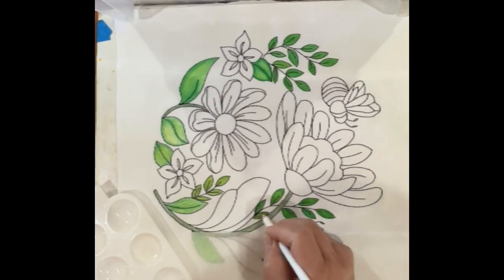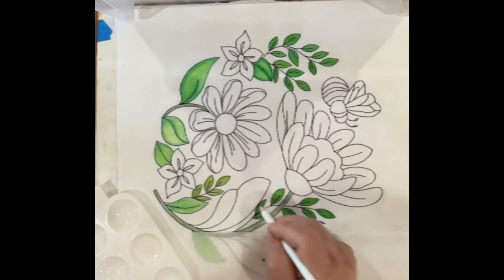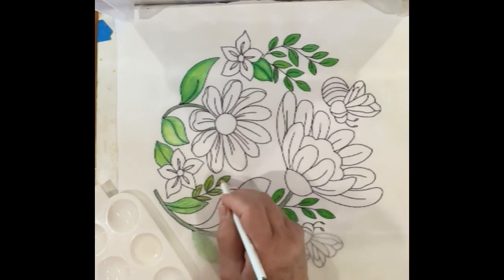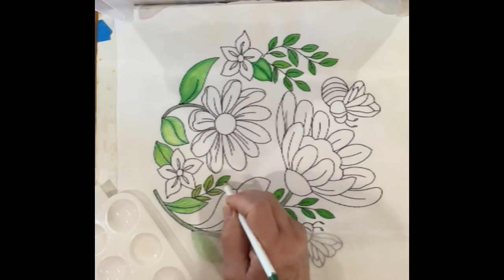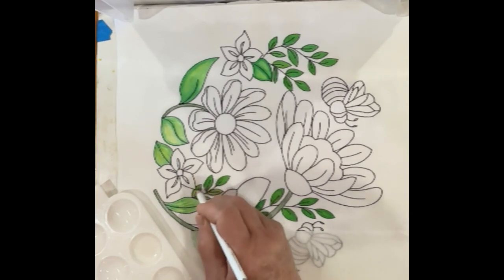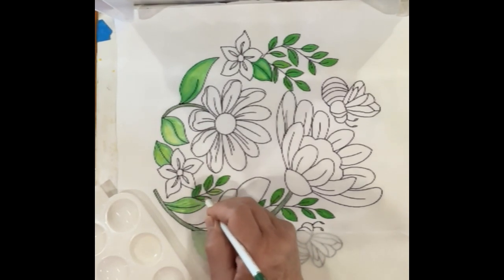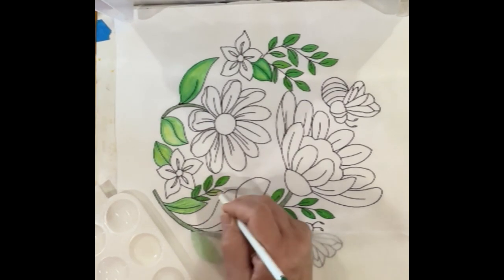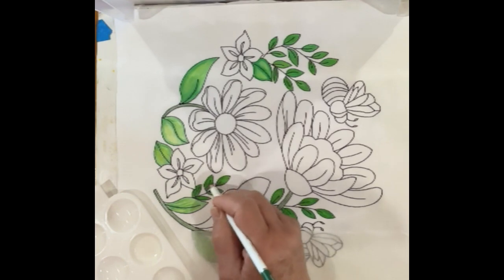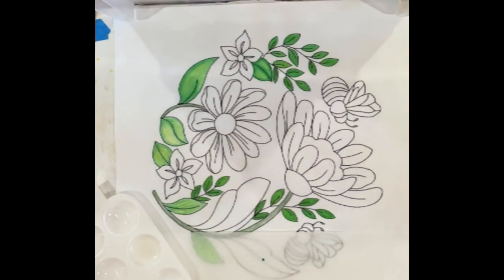There are a ton of videos I have out there on heat setting. I will try to make sure I heat set this because it's really an important step — sometimes people shortcut it, and that's one thing you really don't want to do if you plan on washing any of your coloring blocks or whatever you decide to color on fabric. That looks great — it's a much better blend.